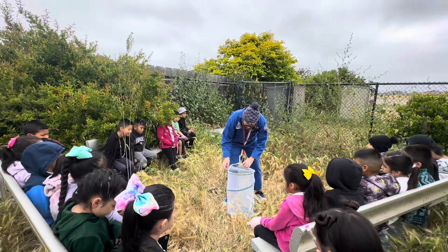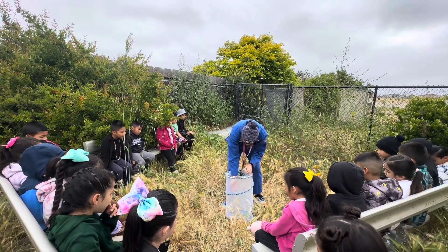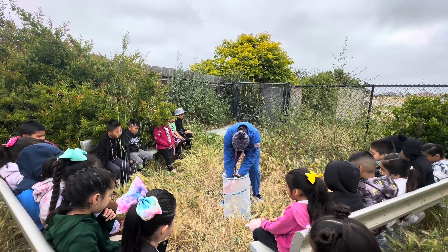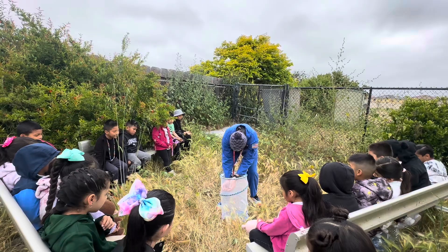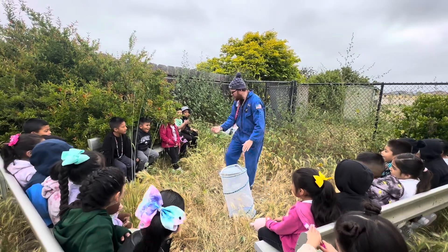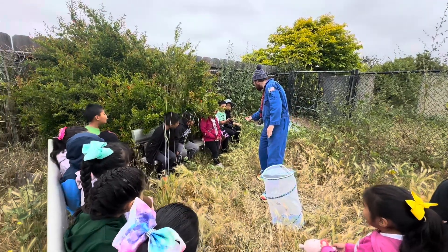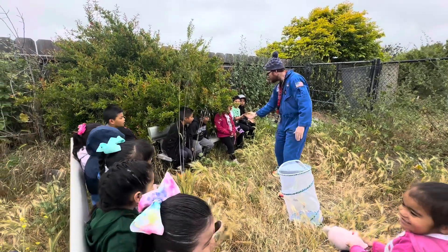So again, lots of good places for them to hide. Sometimes they try to escape because it's a little bit scary seeing a big hand come up and try to grab them. So let's see, I'm going to hold it. Don't touch it — just look with your eyes, not your hands.